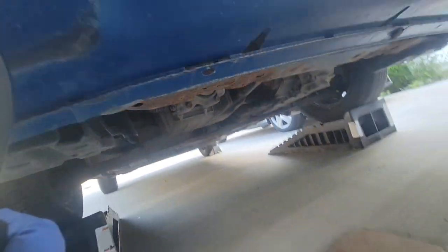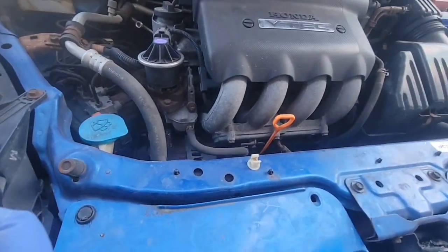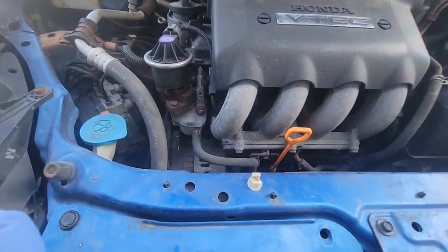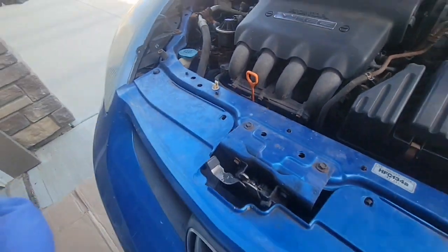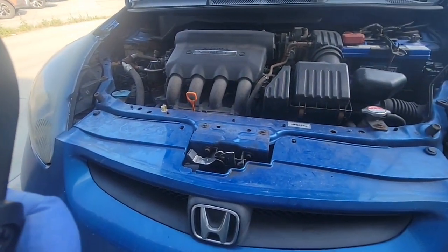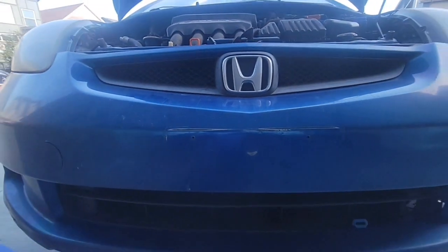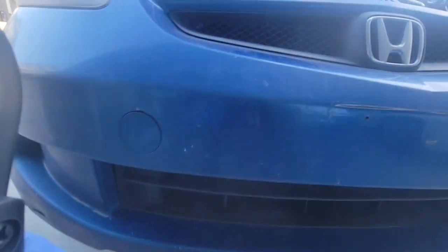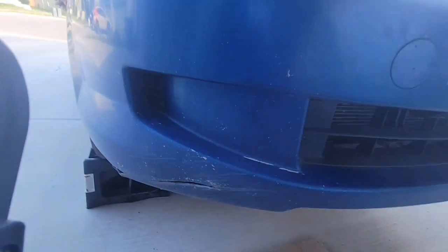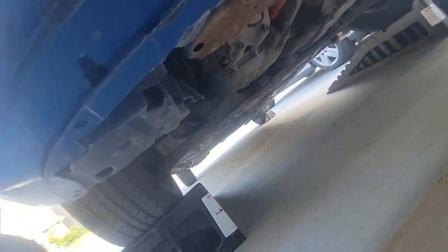One quick test to see if the compressor is working is to bypass the AC sensor switch, which is located underneath. I'm going to turn off the engine first. Make sure everything is safe before working underneath your car.